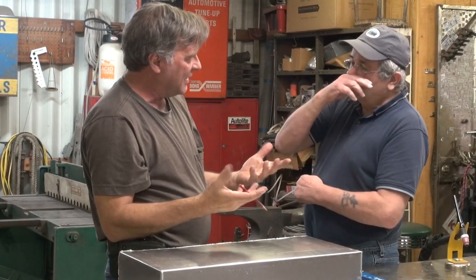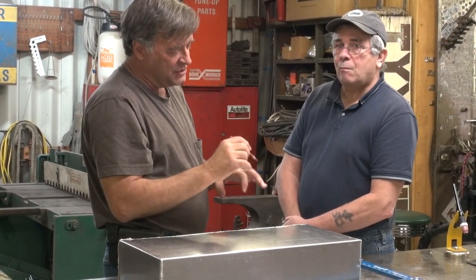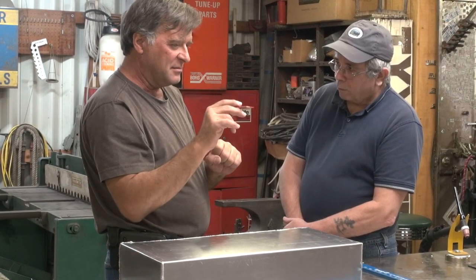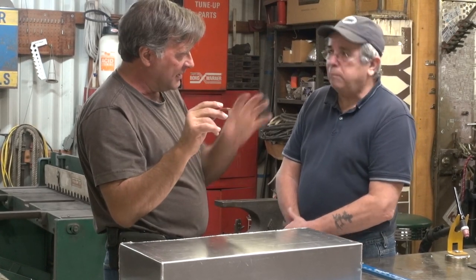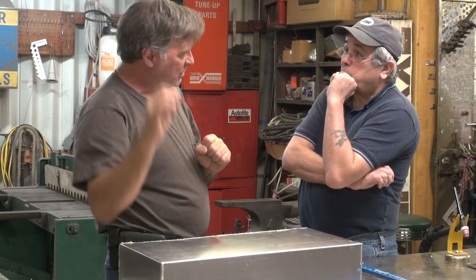That makes perfect sense. A lot of it is experience, a lot of it is playing and learning, a lot of it is figuring out what the controls on the machine will do. You can get the machine to pulse, weld, drop back down, give it a certain amount of time to cool off, pulse back up again, and do it some more.